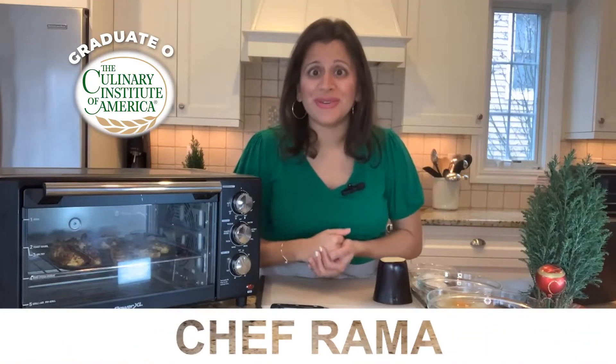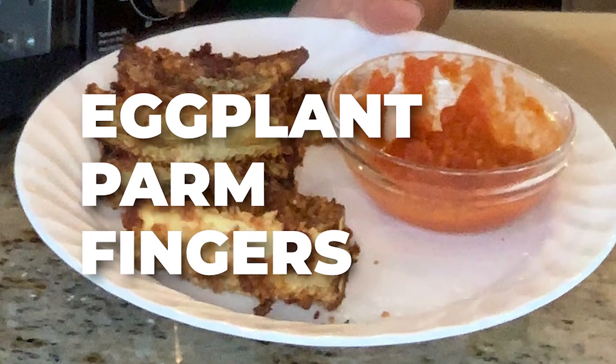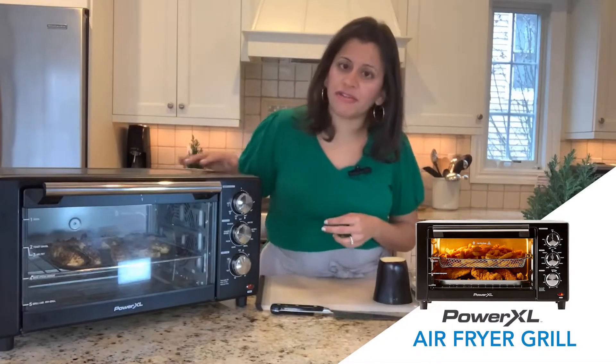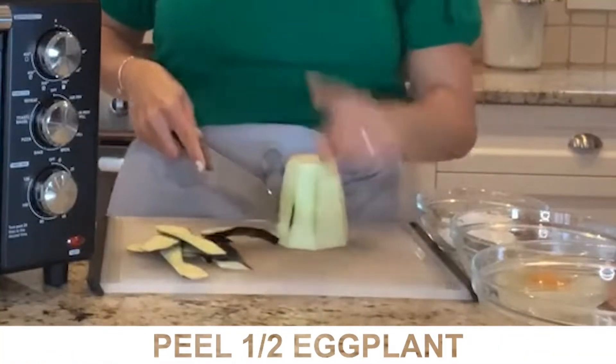My name is Chef Rama, mom of three and owner of Wannabe Chefs in New Jersey. We are doing eggplant parm fingers. Today we're using the PowerXL air fryer grill. I've got half an eggplant. Go ahead and peel it.